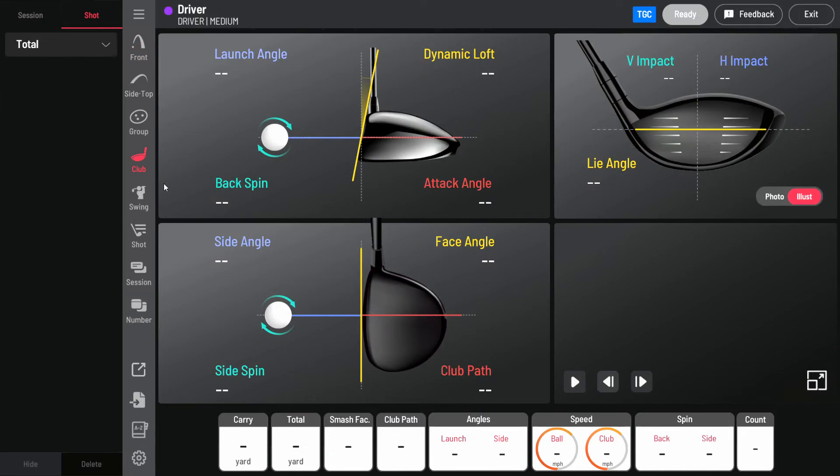The recording didn't work, but if you click on the pop-up button, it'll open a second window where you can watch the trace of your shot.